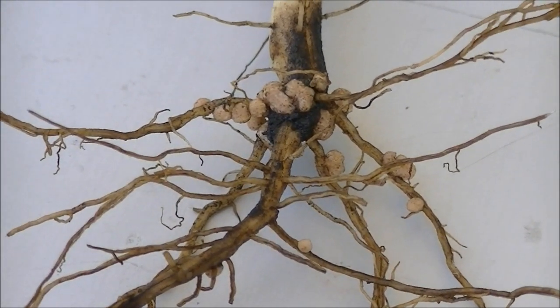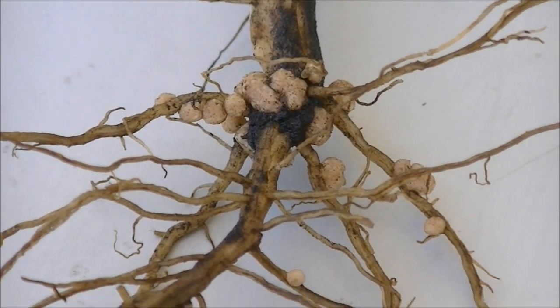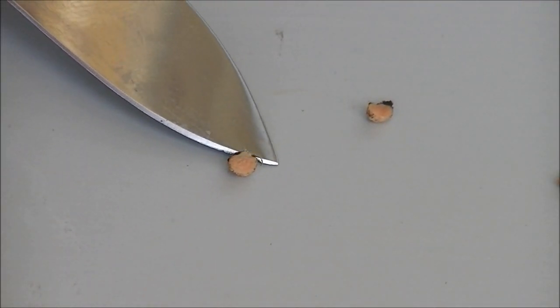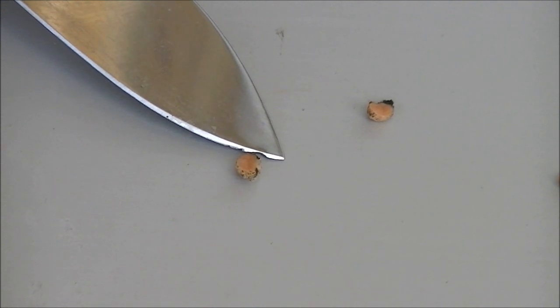The next thing you should look for is the color within the nodules. White means the nodule hasn't matured, and pinkish red means they are actively fixing nitrogen. If you find brown, black, or green, the nodule is flawed and will not contribute.